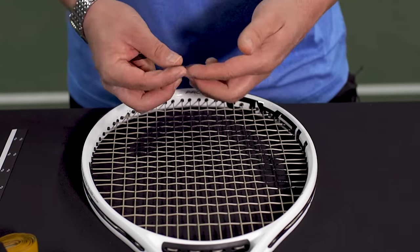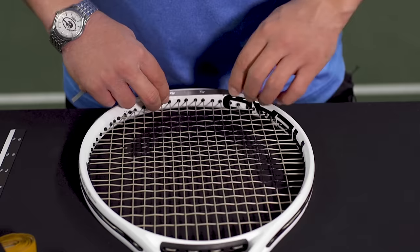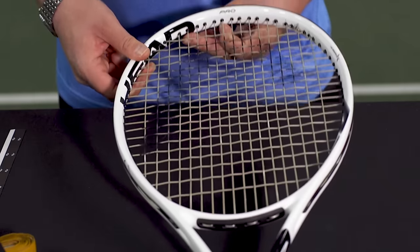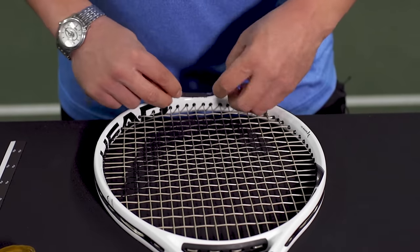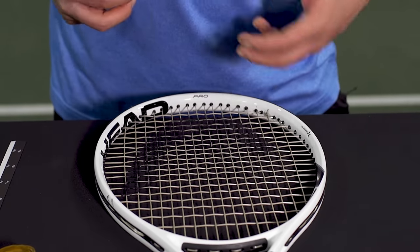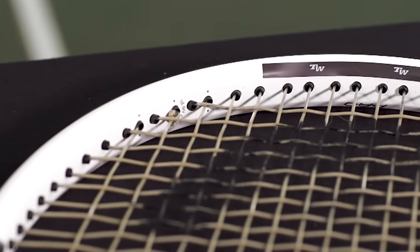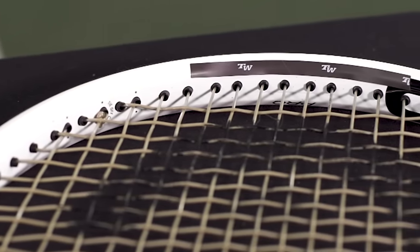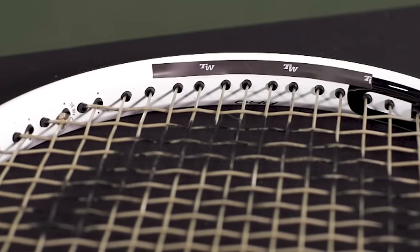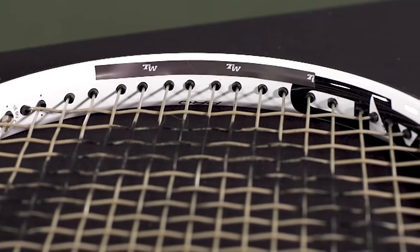If I'm going to add this to 12 o'clock, I'd put a strip at the top, center it — one on each side of the frame — and use the other one on the other side. That's going to add three grams to your racket. It's going to increase the swing weight by about 10 points on average at the 12 o'clock location, and it's also going to make the racket one point less head-light or one point more head-heavy, whatever your reference balance point is.